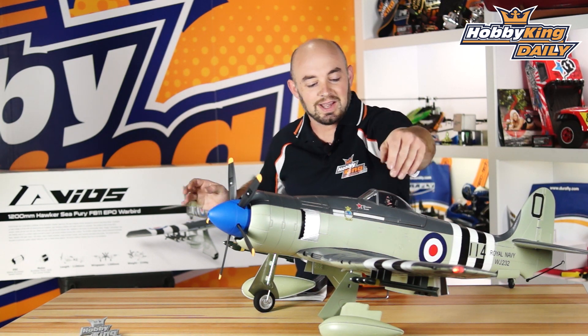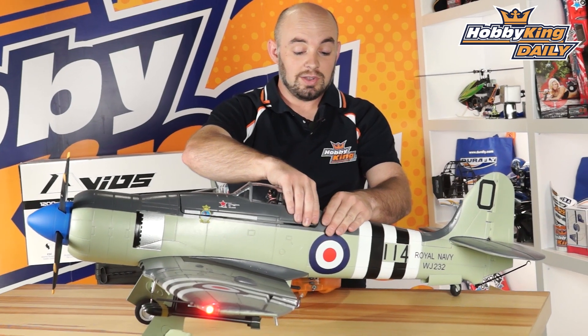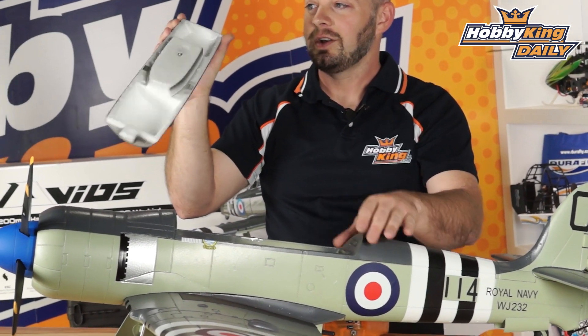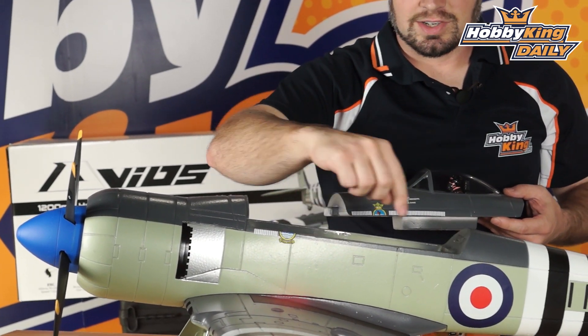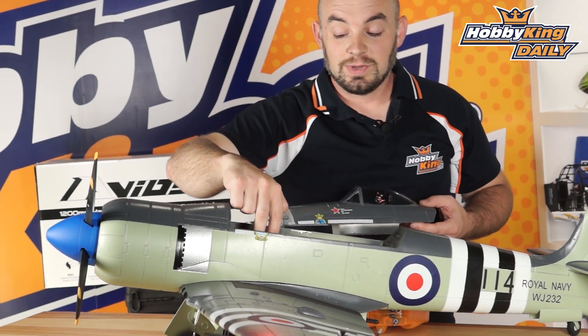There are also working LED lights, and to access the battery just pull off the nice magnetically secured hatch — magnets here, tab up front — so you can access your rudder and elevator servos as well as the included 60-amp speed controller.